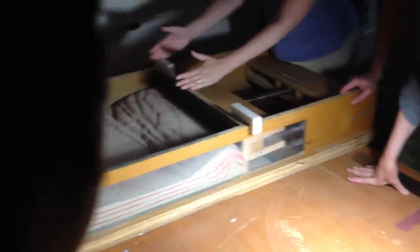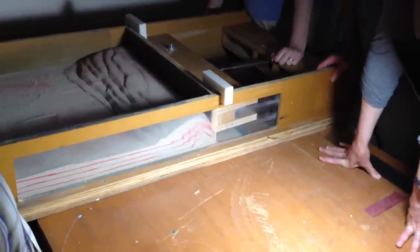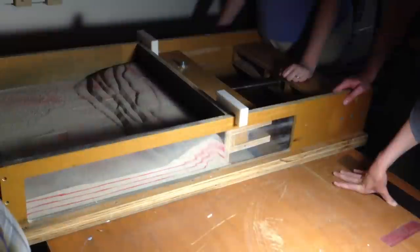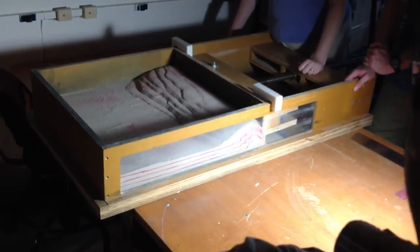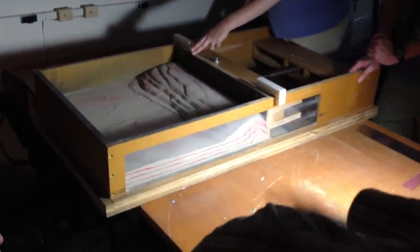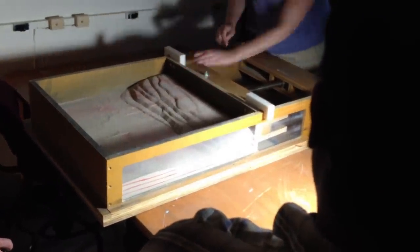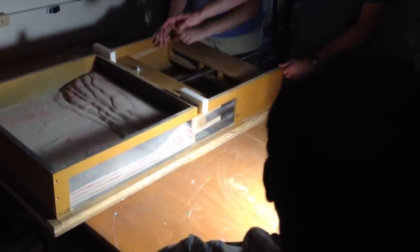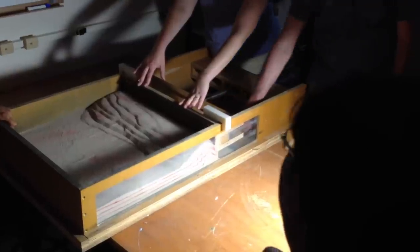So we did something different on this side of the experiment versus this side. I wonder if y'all — a lot of smart people in this room — think about what we might have done different on these two sides. Lubricated the base on one side a little bit? We might have done that. If we had, which side would you expect to have lower basal friction? The observation is that the front of deformation is further out than here. This side is technically smooth, our sandpaper over here — that's why it was jammed up.